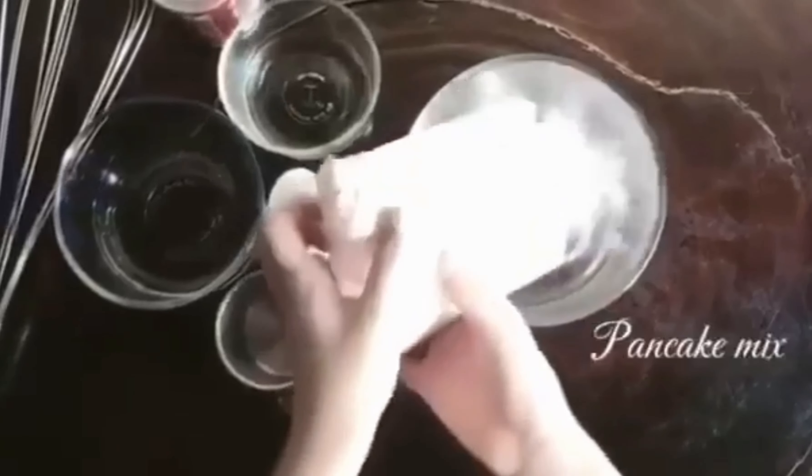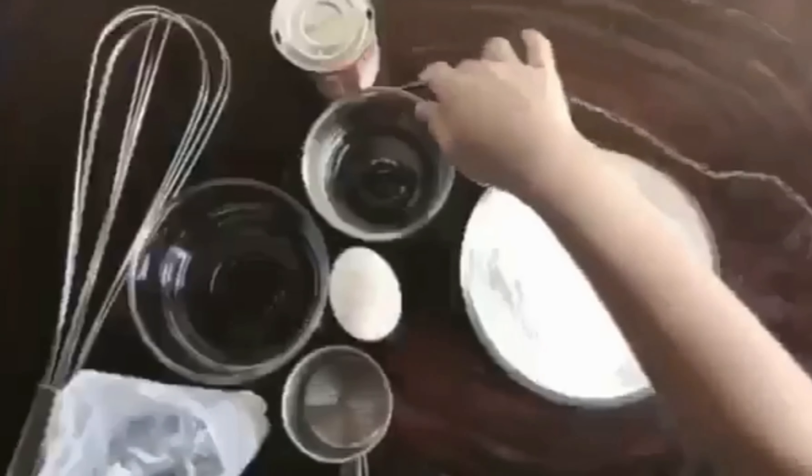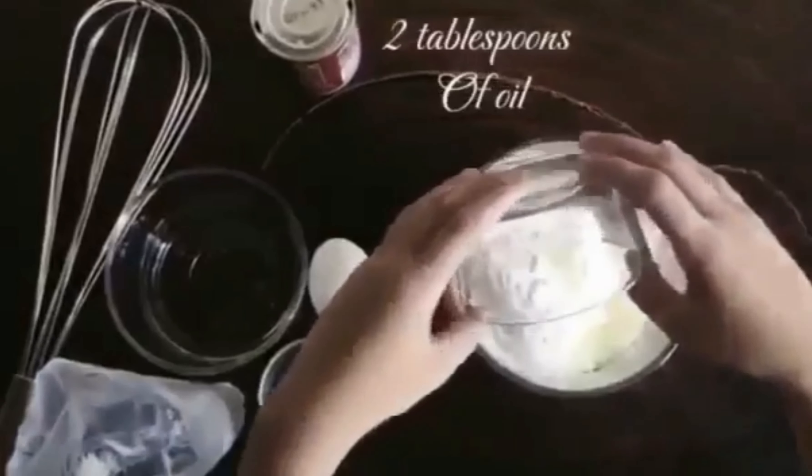For the first step, we put the pancake mix into the bowl. And for the next step, we'll put two tablespoons of oil.